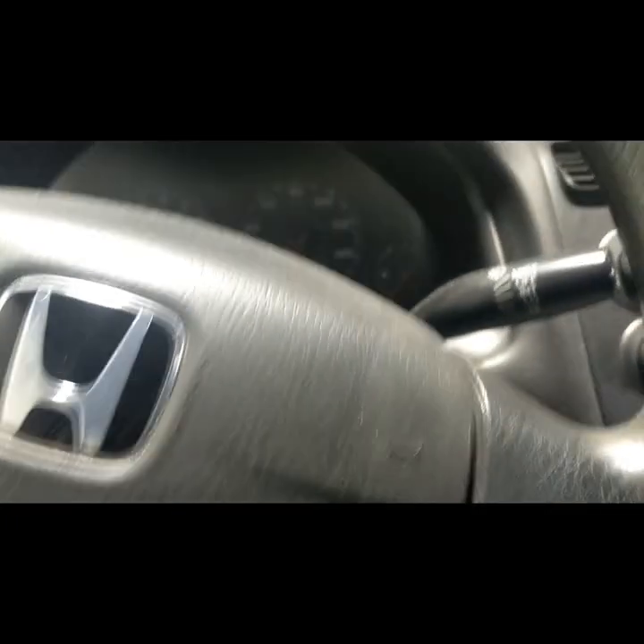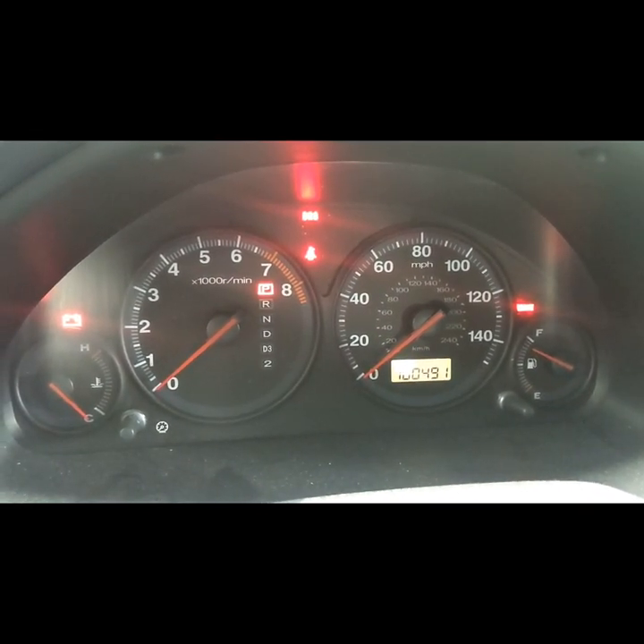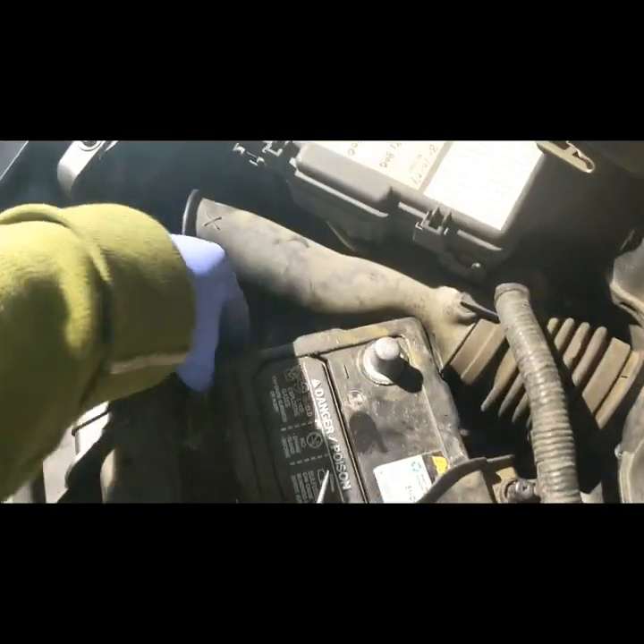The car is on a flat surface now. Let's see if it starts. Look how the gas needle goes down as I crank the car — that's not normal.